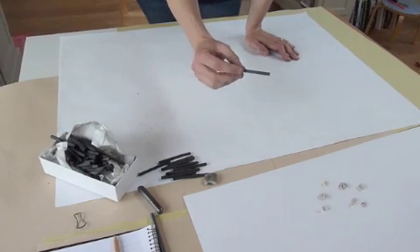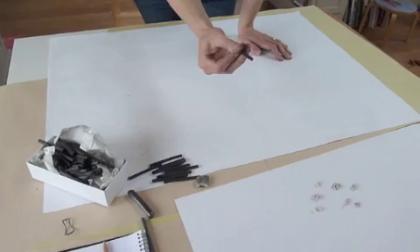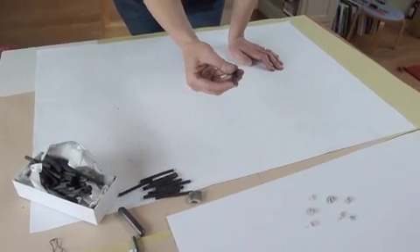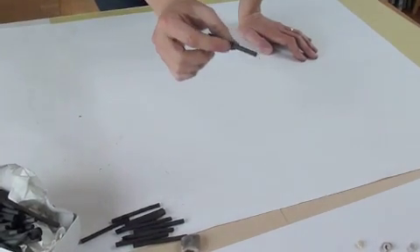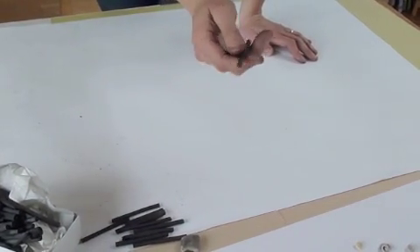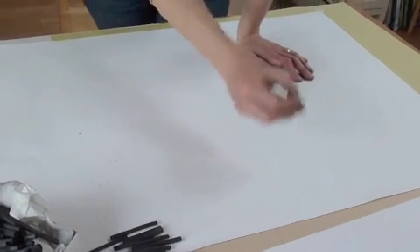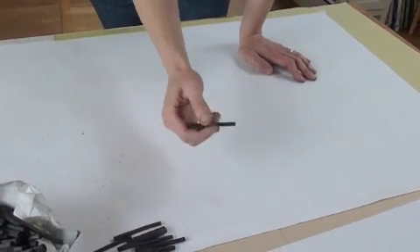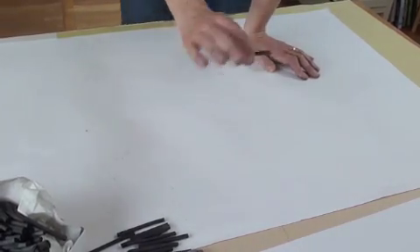Today we're going to introduce charcoal. Charcoal is the oldest drawing material that we've got — it's the most raw. The only thing to think about when working with charcoal — the good and the bad — is that it doesn't fix to the page, so when you finish your drawing you'll have to fix it, but we'll talk about that later.